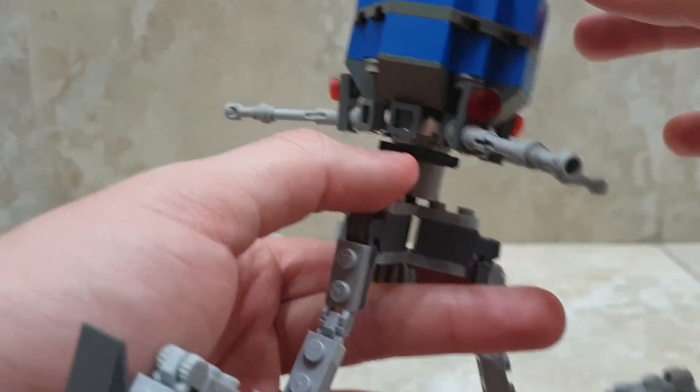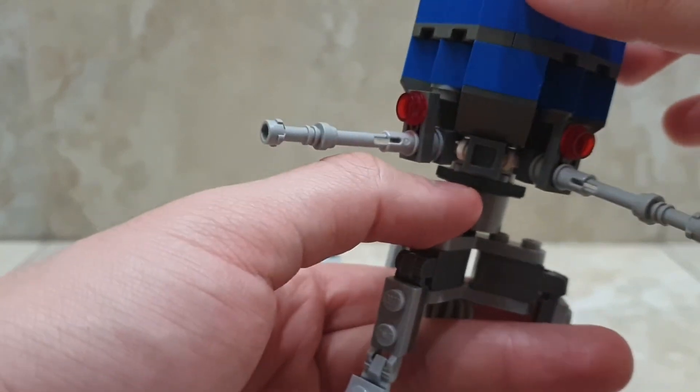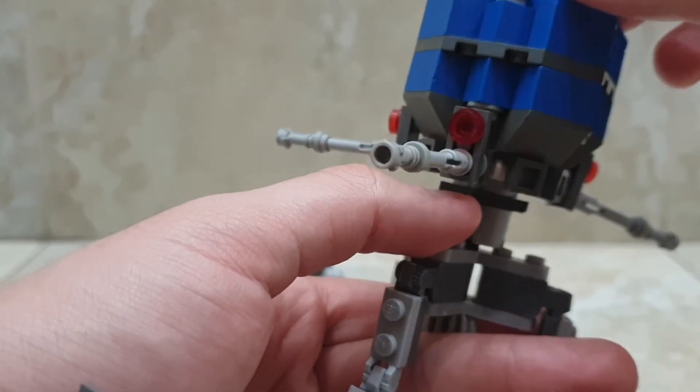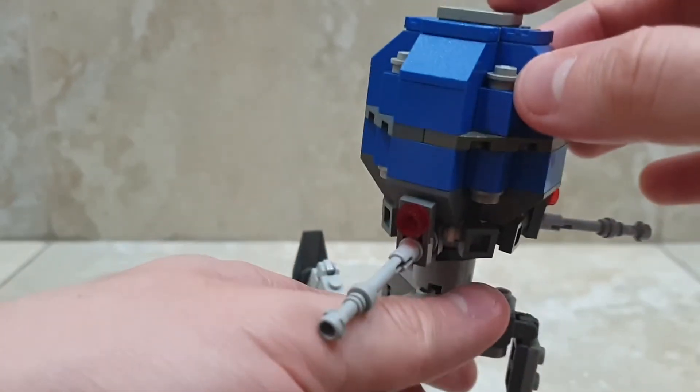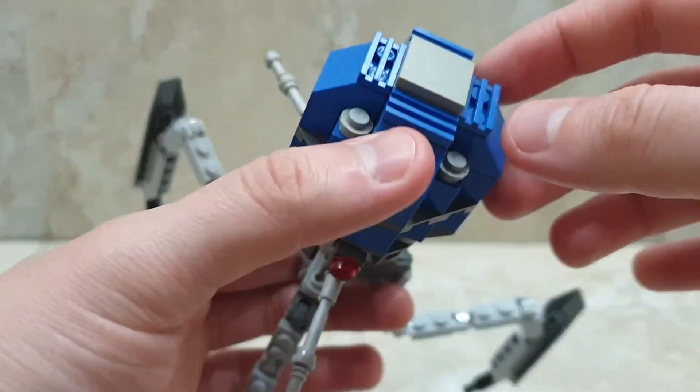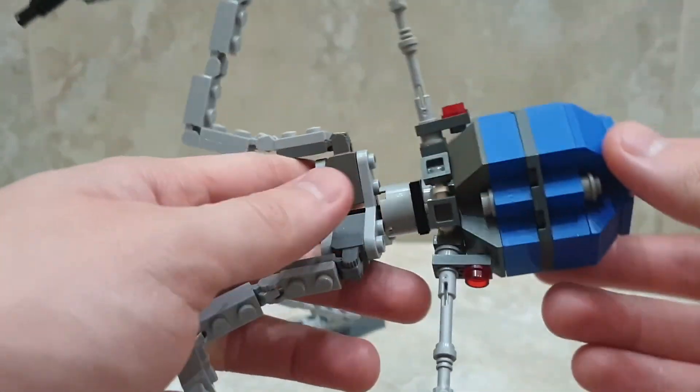Each of the cannons has a little red eye in there, and the cannons are quite long. As you can see it has three of them — very cool indeed. There are some small details in there to add more depth to the model.